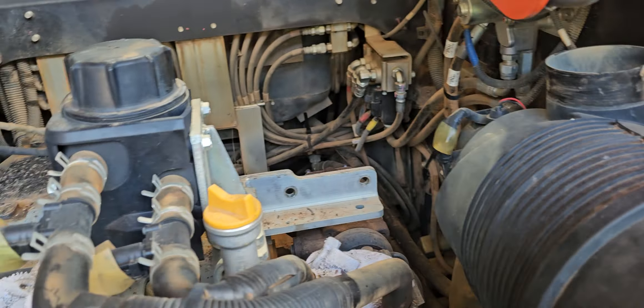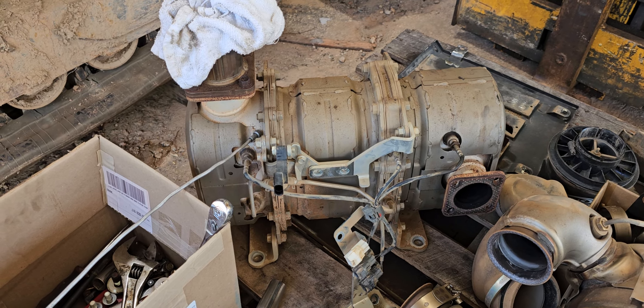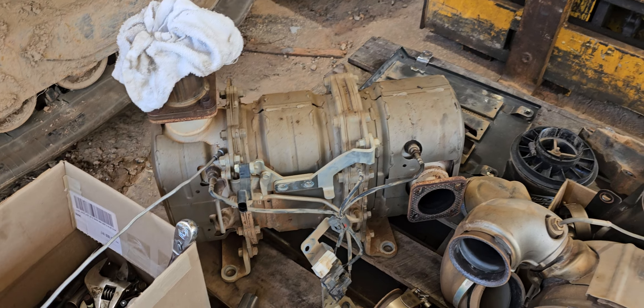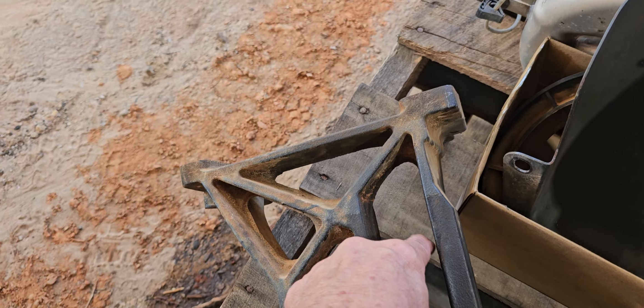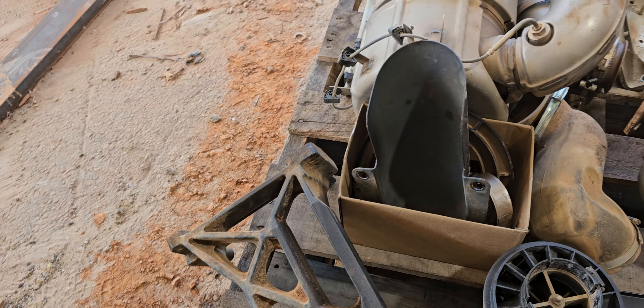Here's the muffler, that's the DPF filter, all the hookups, and here's the bracket. This part right in here — you can access the nuts to the muffler there. I don't even think it needs that bracket back on there at all. All this exhaust stuff is really heavy.